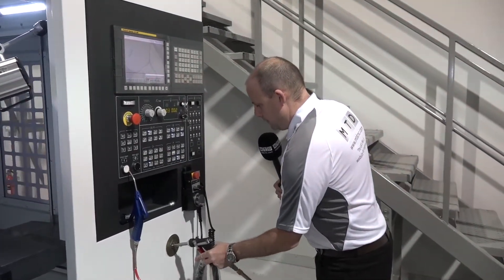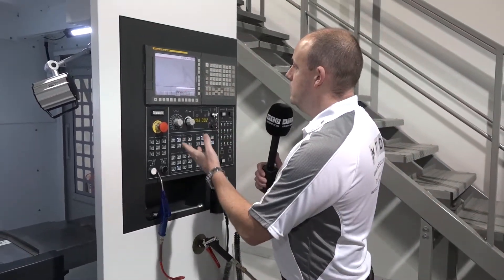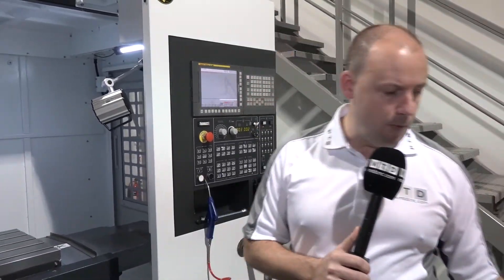We also have a hand wheel and an air gun. We're using here the FANUC Series OI control, which does actually have the AICC function on it, which means if you're looking to do contouring and high-speed machining, this machine is more than capable.